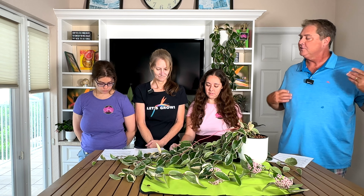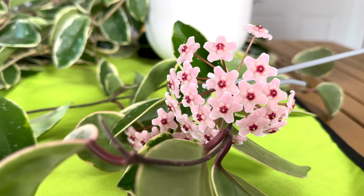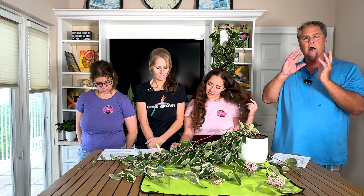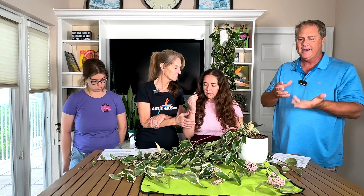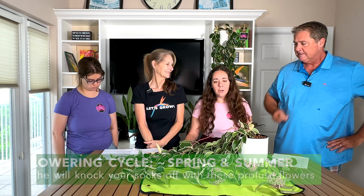Does this plant produce flowers? Only the most beautiful flowers I've ever seen! They produce clusters of star-shaped flowers — like a little bouquet. They are pink with a darker burgundy center. They actually have a honey and chocolate scent — soft but wonderful. It's not overpowering like a gardenia, but it's an amazing characteristic. You can enjoy these blooms throughout the year, most likely with bright light.